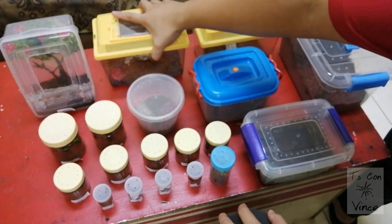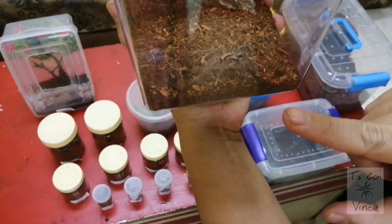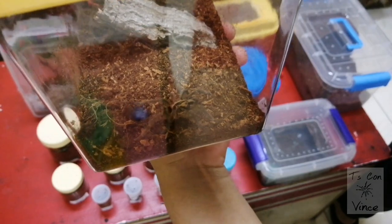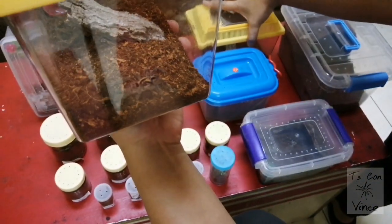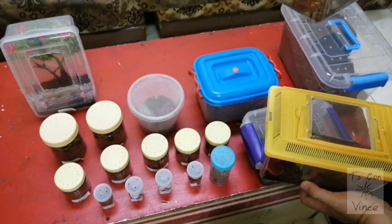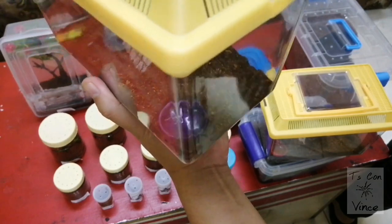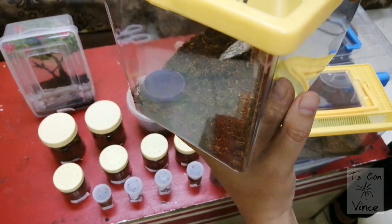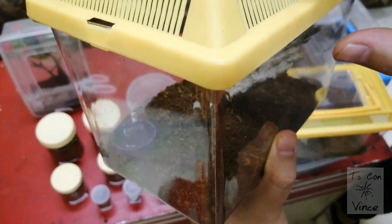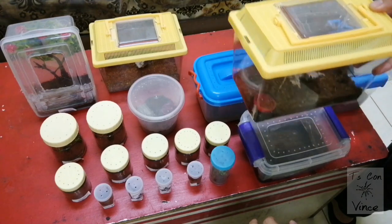Now let's go to this one — this is the Holotele NSE standard form. And this one is the Holotele NSE Gold. I hope you can see her right there. So both of these are matured females.